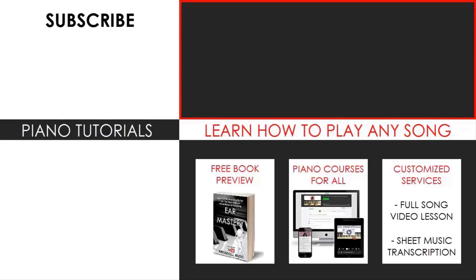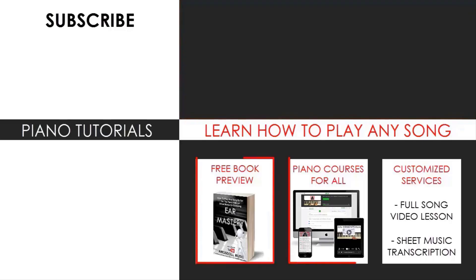Learn from my piano courses on how to play by ear, improvise, read sheet music, how to play and sing, and many more courses at all types of levels — even for those who have never touched a piano before. Enjoy your time around my channel and see you next time.